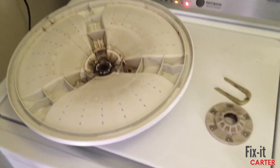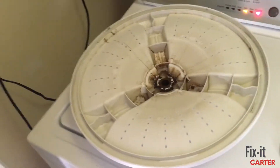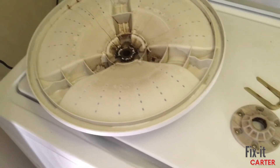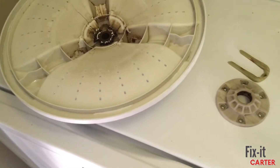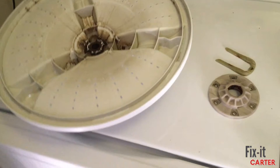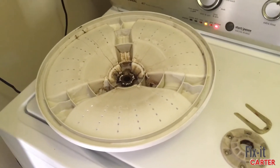I inspected the splutch clutch and it looked like the teeth were in fairly good condition. I assumed that if it was bad the teeth would be eaten up, but both the teeth on the splutch and the gears that were supposed to be driving looked good. The actuator was working and going into gear, so I was thinking the noise sounded like it was coming from the top — probably the washer wheel.